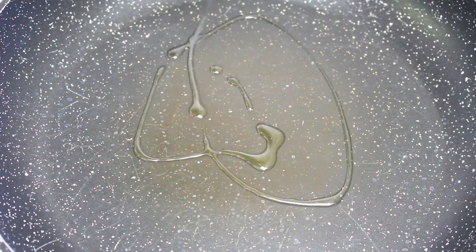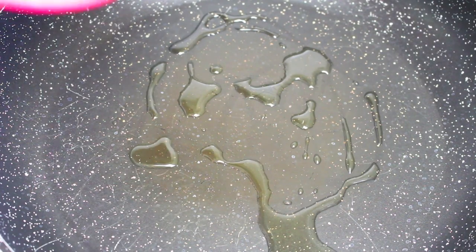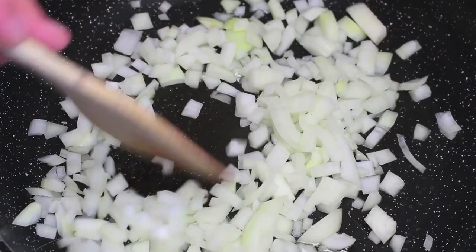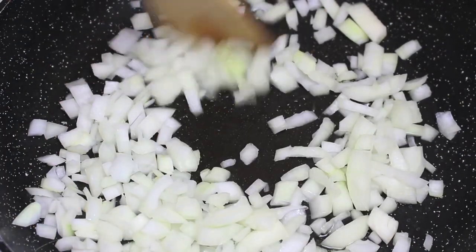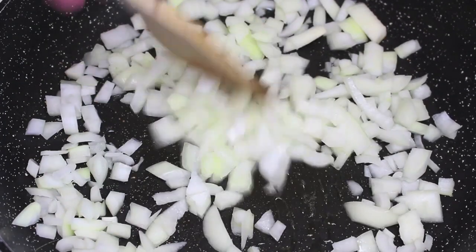Now we want to start this turkey recipe off by making a lovely stuffing, which really does add to the flavour of the turkey. To start off, I have a fry pan on a medium heat — just drizzle on a little bit of olive oil. Then I'm going to add in one chopped up onion, and we're just going to cook it over the medium heat for a couple of minutes to soften them up, which will help release that lovely onion flavour.